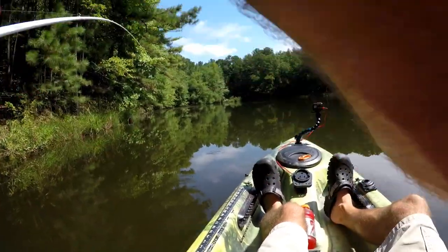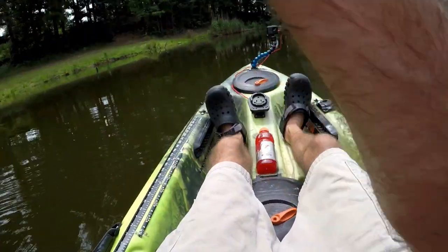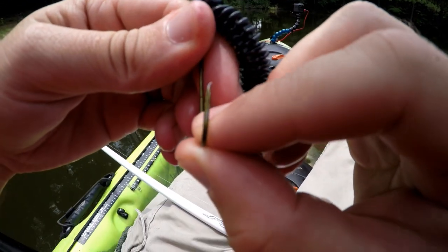Oh, that's fish! Yeah, that's fish! I reeled him all the way up to the tip — didn't mean to do that. Oh my goodness, dad gummit. So let's talk about hook quality — I don't know if y'all can see that, but look...